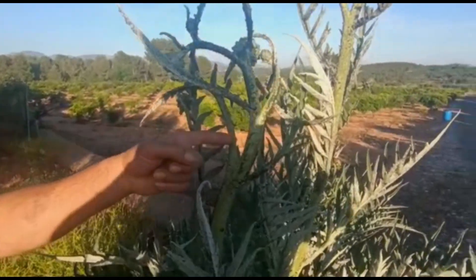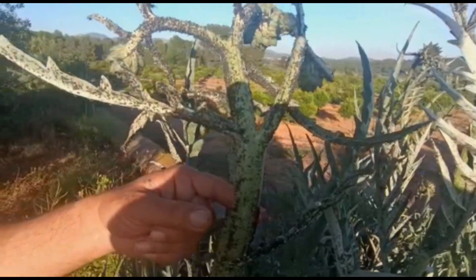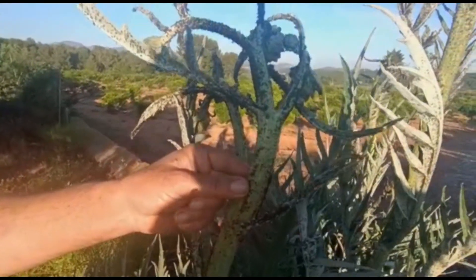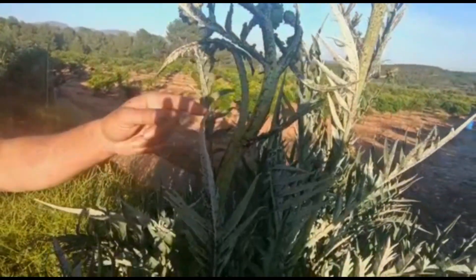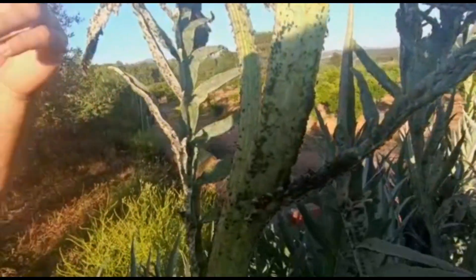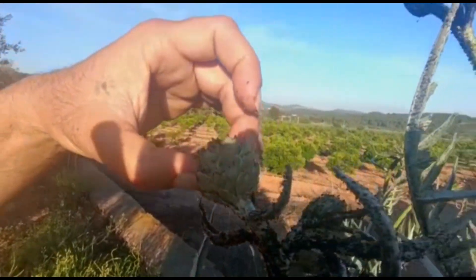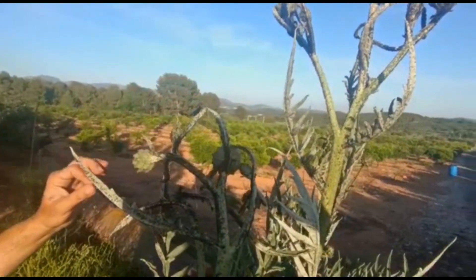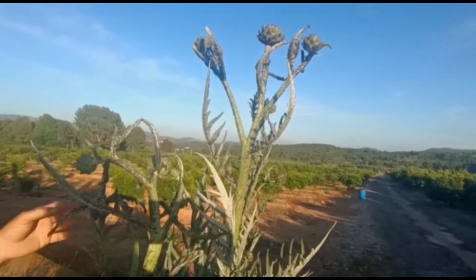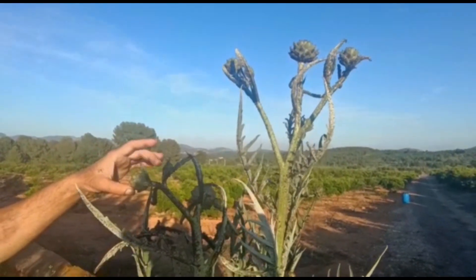Bueno, pues aquí tenemos otra demostración sobre el tema del pulgón. El tema del pulgón y el cardo: el cardo que usamos para comer, si dejamos que saquen sus semillas, que son estos que se llaman alcanciles, esto es un atrayente para el pulgón estupendo. Esto es una planta que cuando saca su semilla, el alcancil, atrae al pulgón a miles.